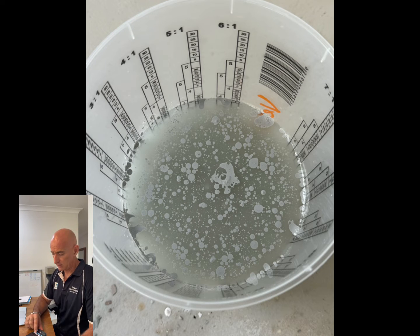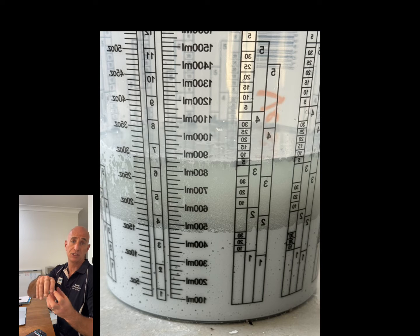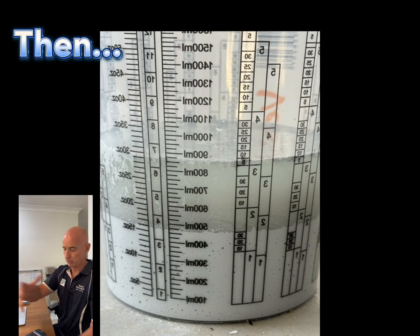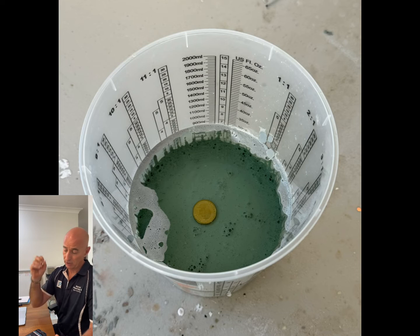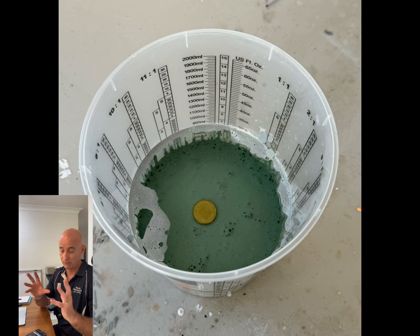You can see it didn't look very good there for quite a while, but eventually it started to separate and the epoxy settled to the bottom with the water on top of it. After about 90 minutes we came back and dropped a coin in there — that's a two dollar coin — and you can see the clarity of the water.